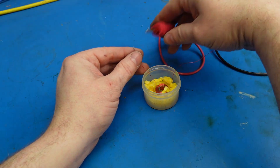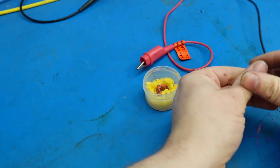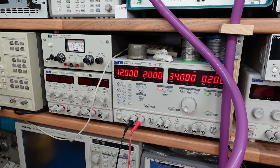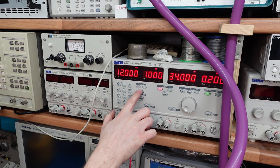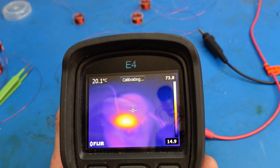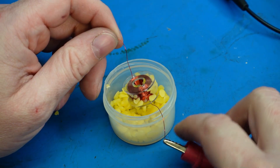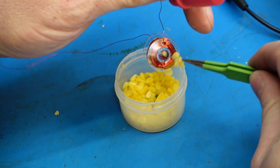I'm going to connect some crocodile clips to the ends of the leads — there's a very long wire on this one. These coils have about five ohms of resistance, so I'm going to current limit this to one amp. Let's have a look at this under the thermal imaging camera to see how hot it's getting — 70-odd degrees. I can see the melting wax going on, sort of fusing in nicely. Just knock some of the excess off.